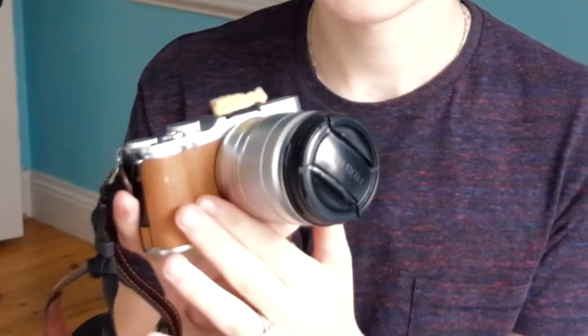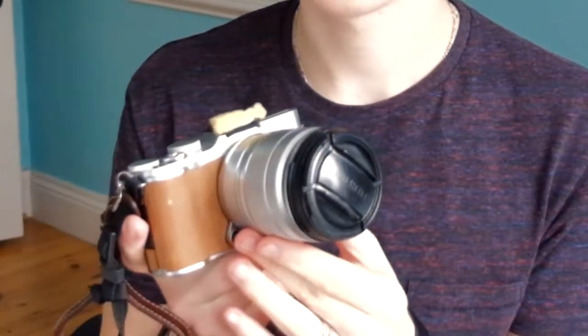This is my camera. I've had it for over one year and four months, and from the first week I had it I put this real wood around it. As you can see, it's gone very tattered and very worn down from the constant use. So in this video I'm going to be replacing it and talking about the product itself.